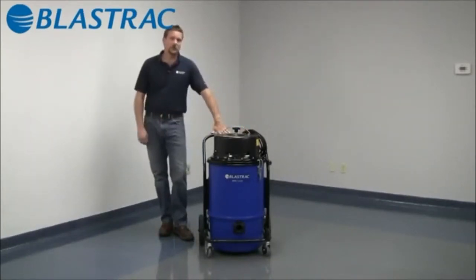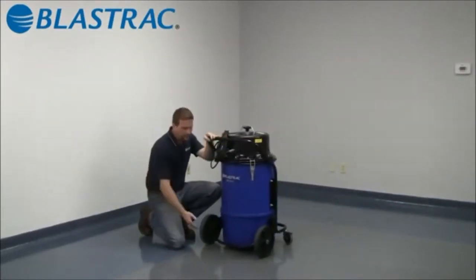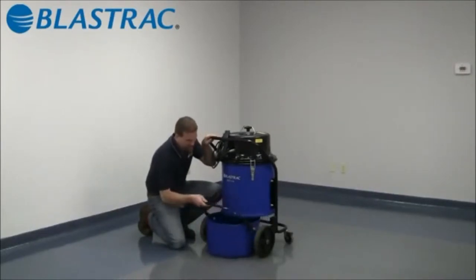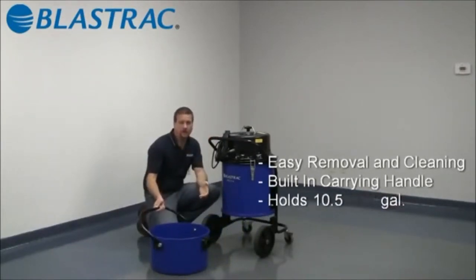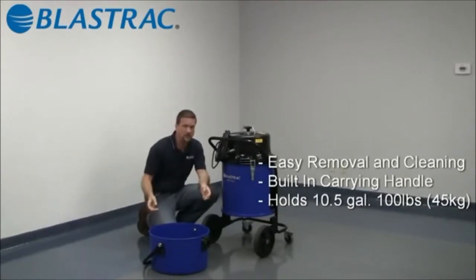A lot of great features on the 1216, none better than our removable dustpan. Simply lift up on the release handle and slide the tray out. All your dust, dirt, and debris that you collected is now contained in the pan. This pan holds about 10 gallons worth of material and will fit into a 42 gallon trash bag that you can buy at any home improvement warehouse.